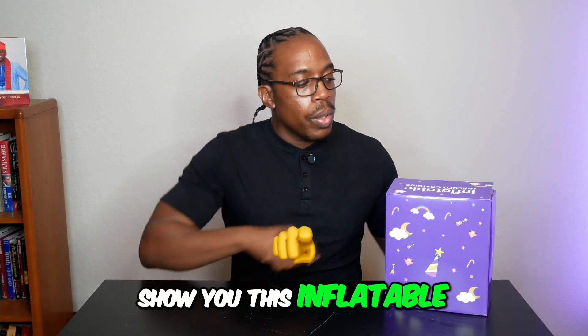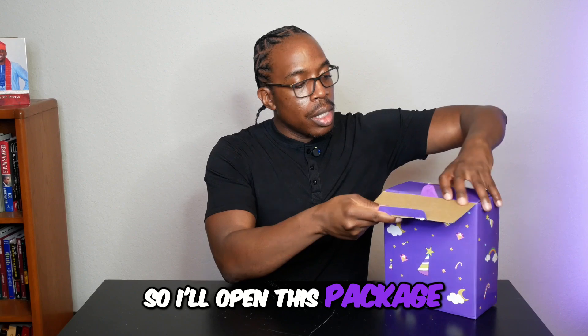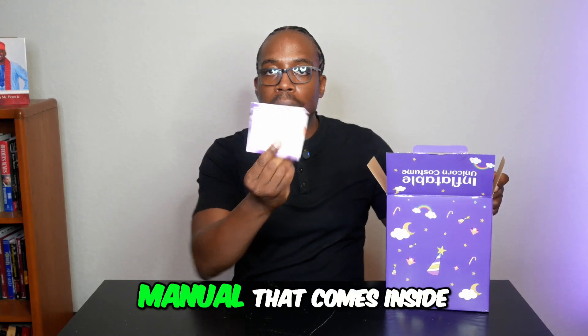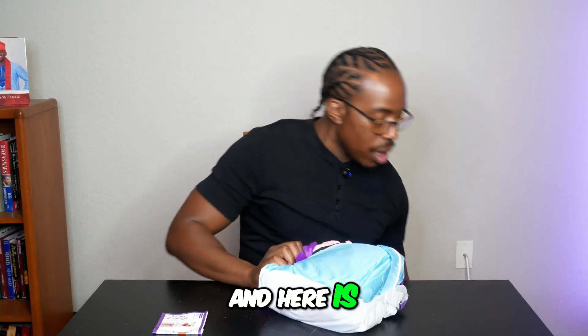Today I'm going to show you this inflatable unicorn costume. I'll open this package and we can see how it looks together. There's an instructions manual that comes inside the package, and here is the unicorn costume.